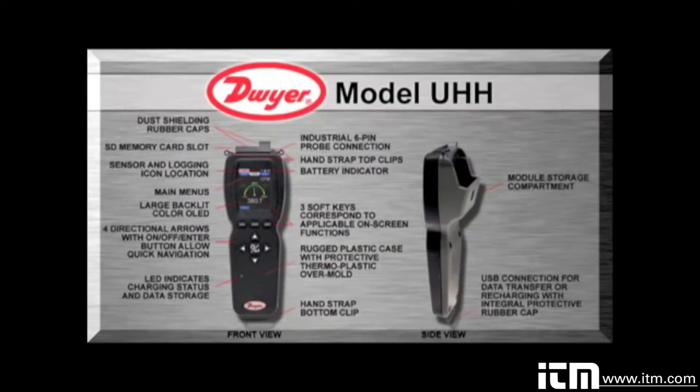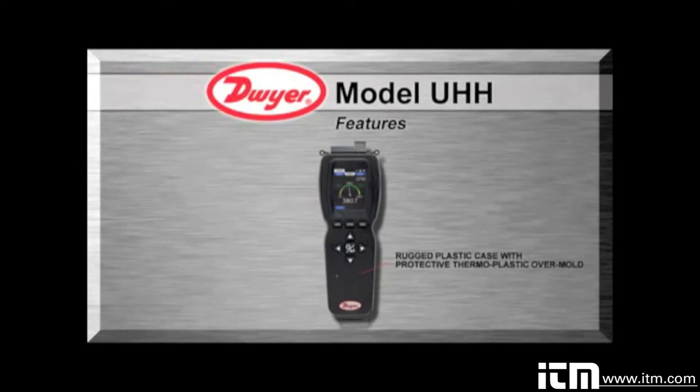The Universal Handheld offers a slew of features that enable a technician to quickly set up and intuitively navigate through their daily activities. The rugged plastic case with protective thermoplastic overmold, along with the dust shielding rubber caps, permit the unit to handle abuse and properly withstand dusty environments.